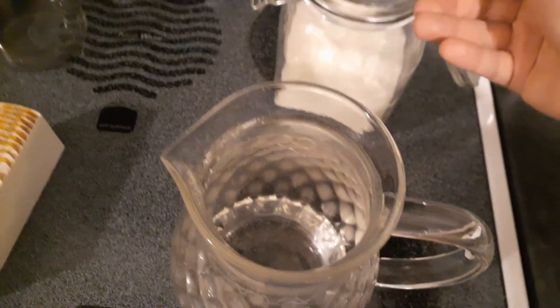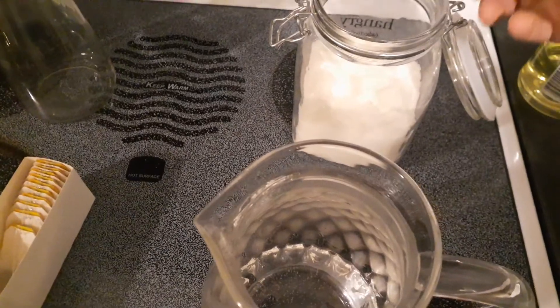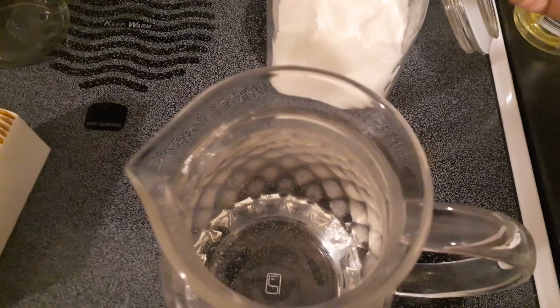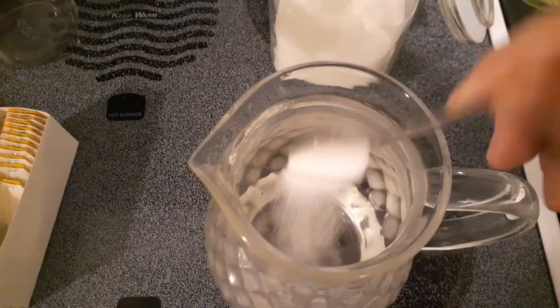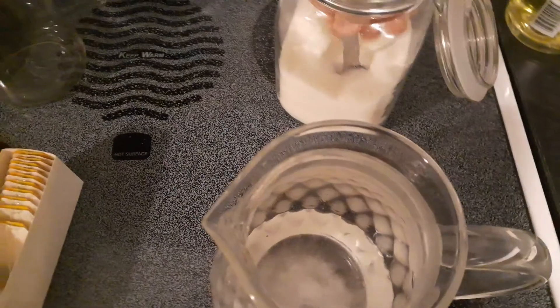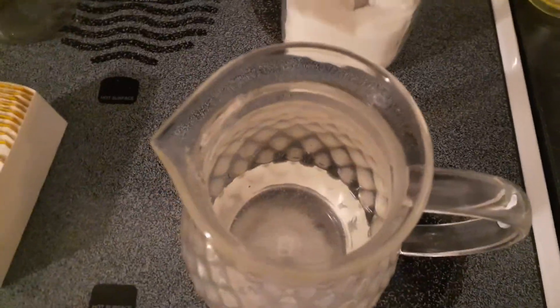Now for three bags of tea, which is what it takes to make a nice strong tea, you want to put about four teaspoons of sugar. If you like it a little sweeter, add a couple more — go up to six. Dial it in and learn what you like. One, two, three, four. That's just your standard granulated sugar, nothing special about it.